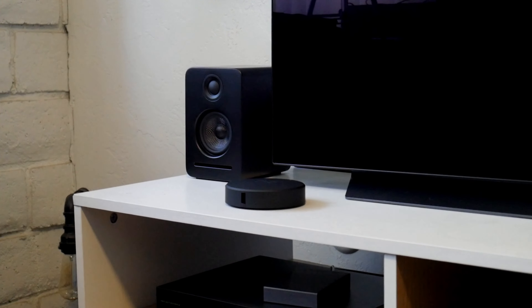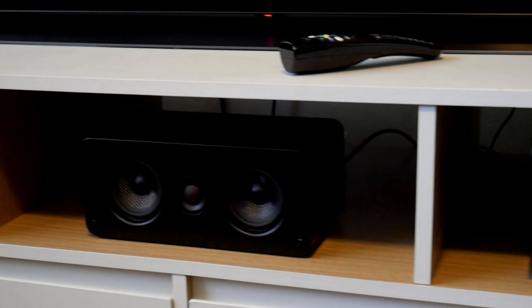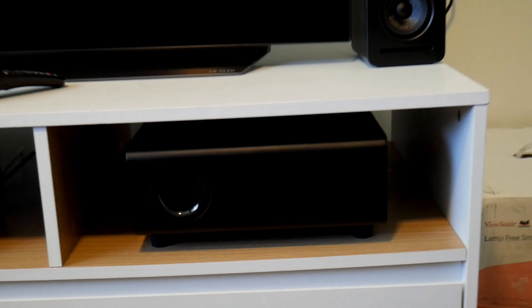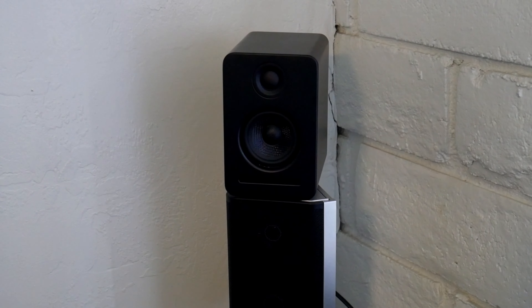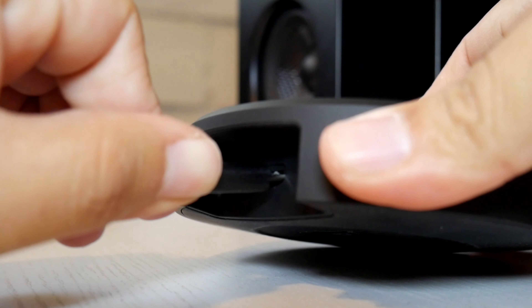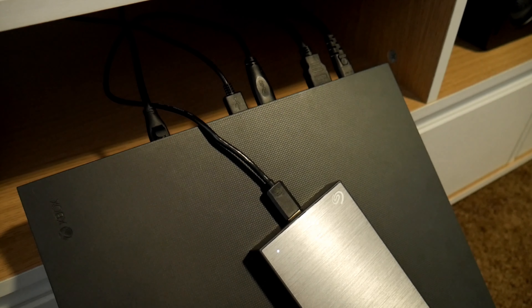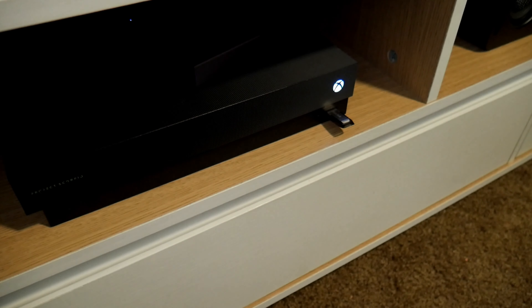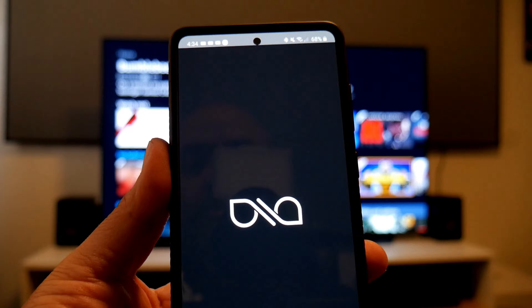Then you connect each speaker to the power outlet and you'll start seeing the network light blinking. I set up the front speakers — everything looks clean and organized. For the time being I set up the surround speakers on top of my Nakamichi rear speakers. Now it's time to connect the transmitter via the micro USB cable, with the other end going to my Xbox One.